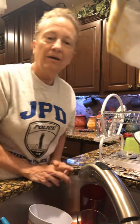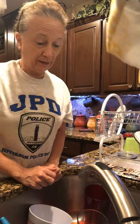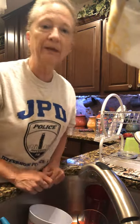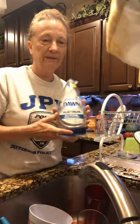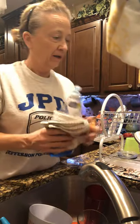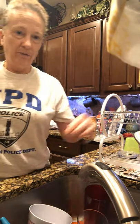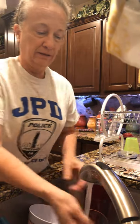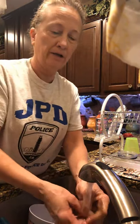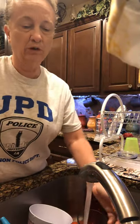Good morning! I hope everybody had a good weekend. Today we are going to hand wash dishes, and it looks like my family left plenty. We need our supplies: soap — it doesn't matter what kind — a dish rag, and we have our dish strainer over here. Now we have to turn our water on. I usually do it pretty hot, but I don't want y'all to get burnt, so just adjust it till it's good and warm.